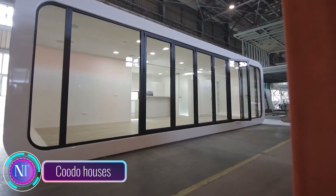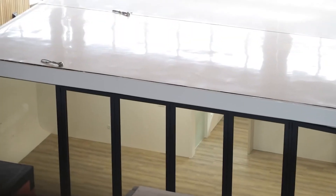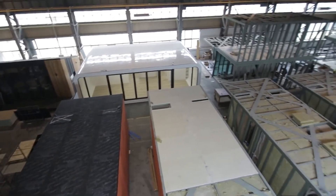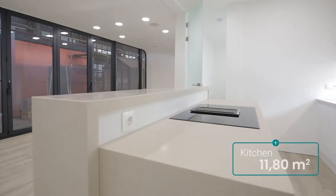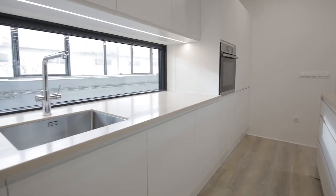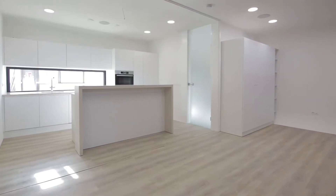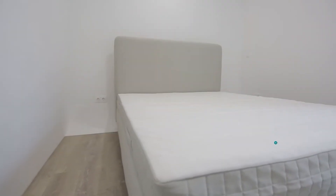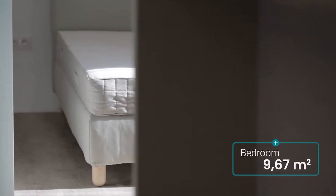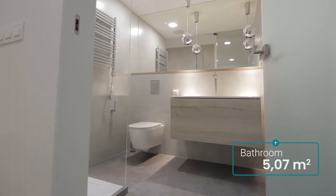Imagine taking your dream home anywhere. Say goodbye to the hassle of traditional construction with these modern eco-friendly portable homes. Ever had your eye on a piece of land but dreaded the complexities of building? Or maybe you're yearning for an off-the-grid lifestyle without sacrificing modern comfort and design? Enter the Kudo Houses — modular wonders that will capture your heart. Transportation is a breeze; each Kudo unit can hitch a ride on a truck to your desired location.